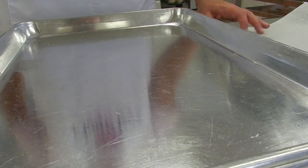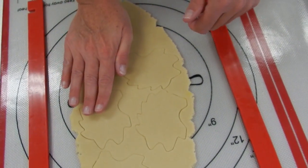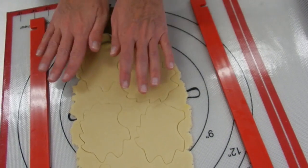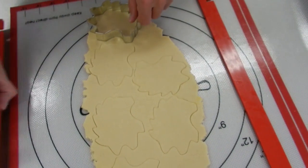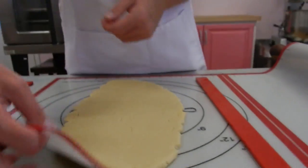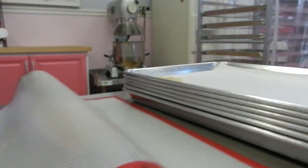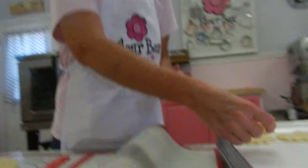For even baking and browning, I always use a sheet of parchment paper on the cookie sheet. I'm making some hedgehog cookies, so I'm just going to press my cutter into the dough. One thing I really like about the Dough Easy mat is that the cookie just peels right off, which makes it nice and easy for keeping my cookie shape.